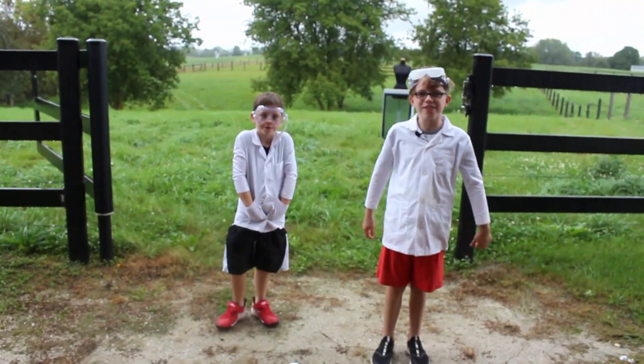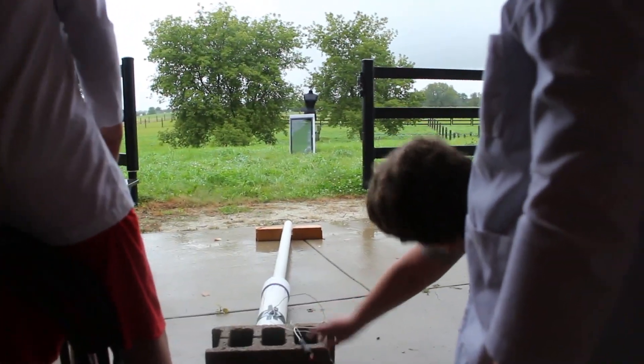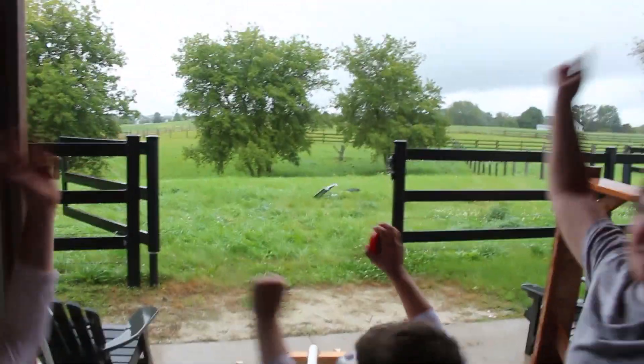Let's see if we can shoot it through this TV screen. Ready, aim, fire! Are you kidding me? Yay! Let's try!